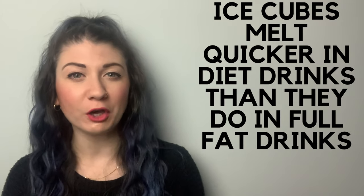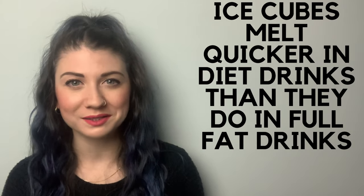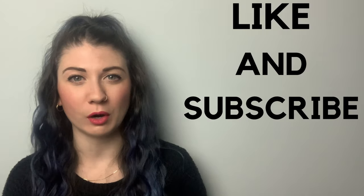They also melt quicker in diet drinks than in full-fat drinks. Thank you for listening — I hope you enjoyed it! If you did and you want to learn about other cool physics facts, please like and subscribe and watch my other videos. And if you want to learn about a specific topic, please leave a comment below and I'll try to do a video for you.